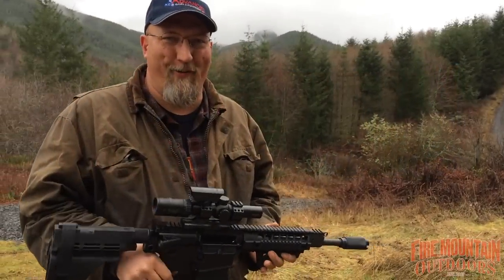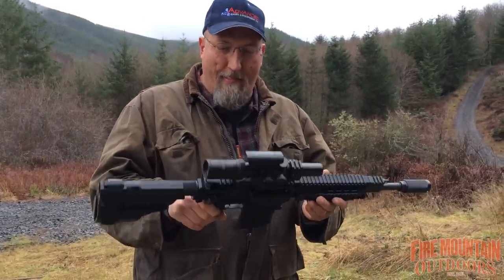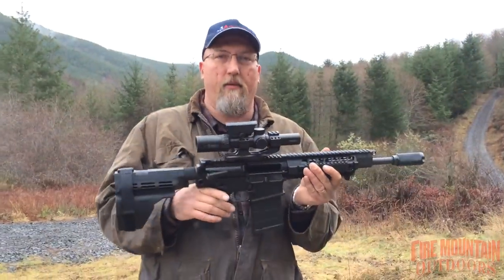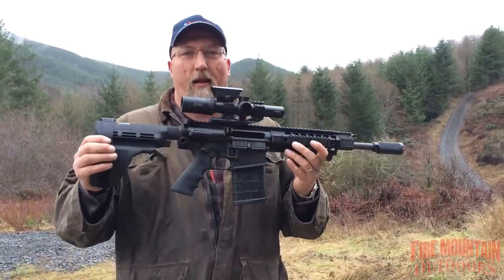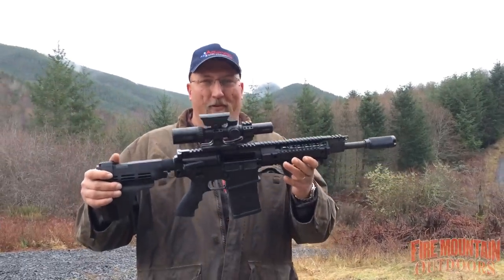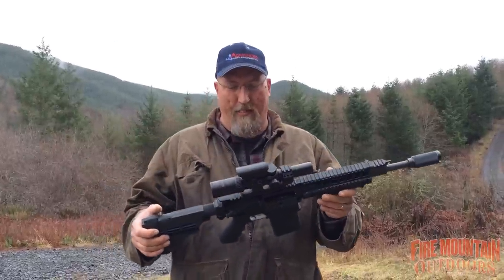Hey folks, Mark with Fire Mountain Outdoors and we're taking a look at a really cool weapon right here. This is the SIG-TAC SIG 716. You may recognize the shape — it's another SIG SB15 equipped pistol. This is in 7.62x51. You old school guys will recognize that as .308. There is a ton of firepower in a very short compact weapon and I'm really excited to shoot this.